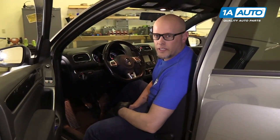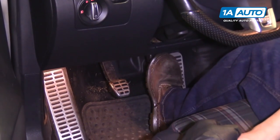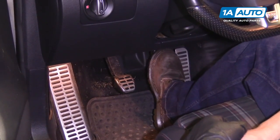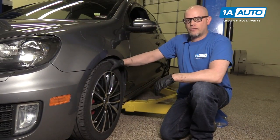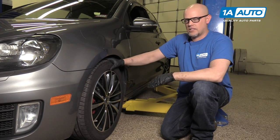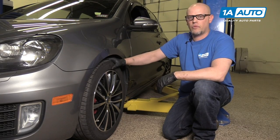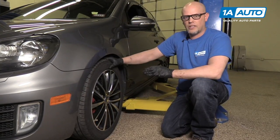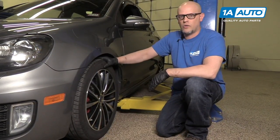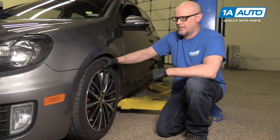Be sure that after you do a brake job, you pump the pedal because there is going to be an air gap between the caliper and the brake pads when you first start out — you want to make sure you get that caliper piston to go in. Whenever you change or remove front end components and reinstall them, you always want to go to a local garage and have an alignment performed, because you are going to change the geometry of the wheel and tire going down the road, and you do not want premature wear on your tires.